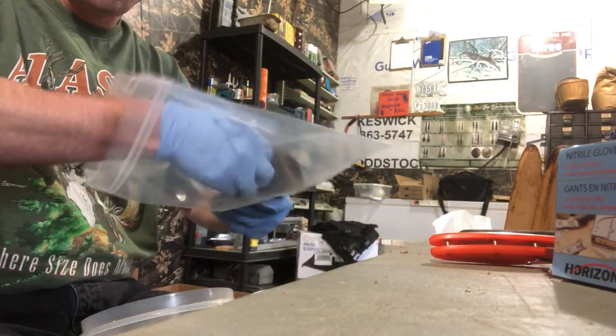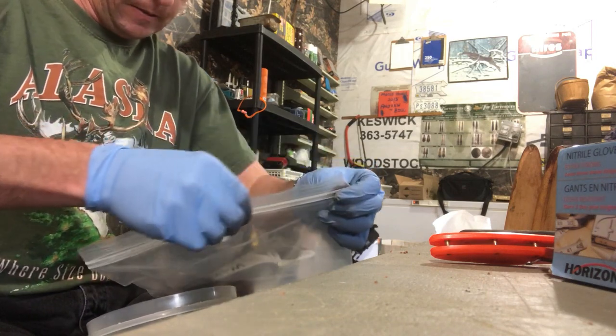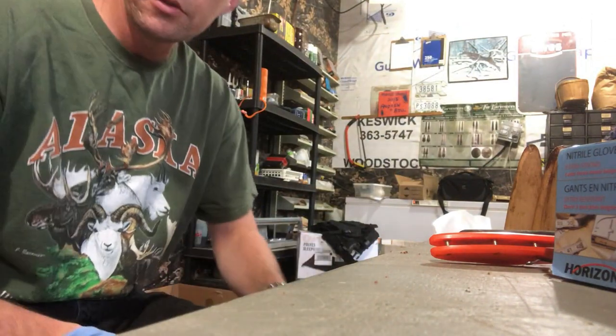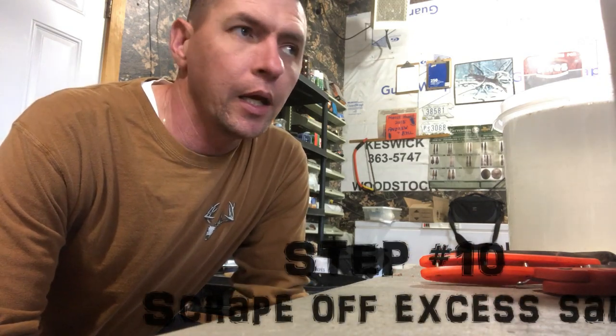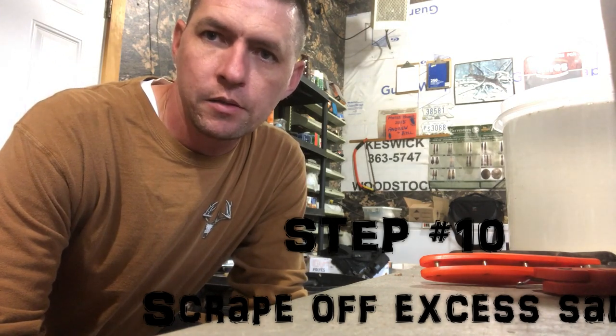Back in our bag for another 24 hours. We'll need to leave this set for another 24 hours and then we'll come back and take you on to the next step in the process. At that point we'll take the mink out of the bag, unroll it, turn it back to the flesh side out, and scrape off all the excess salt. That's the next step.